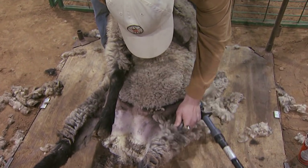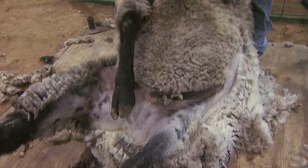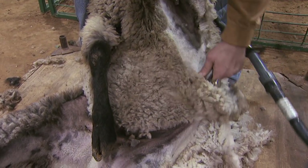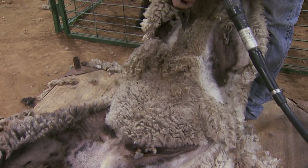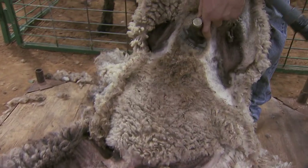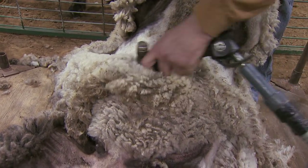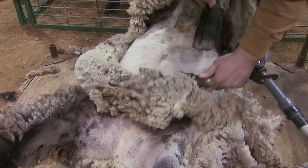If this particular lamb had a longer growth of wool on it, when I was done the wool would come off like a big coat or one big piece. And that's what they call fleece. Shearing the belly right now will take about six strokes.